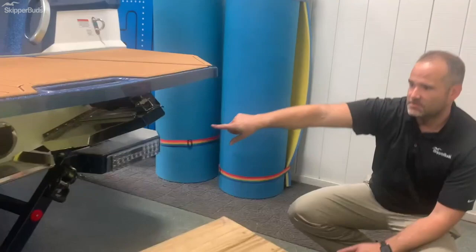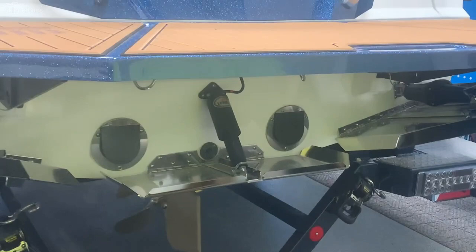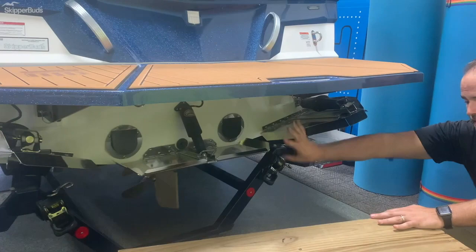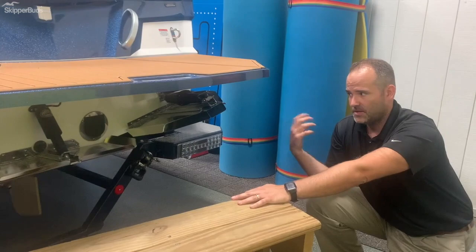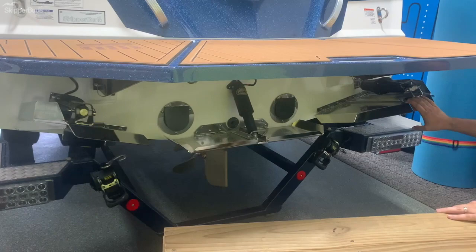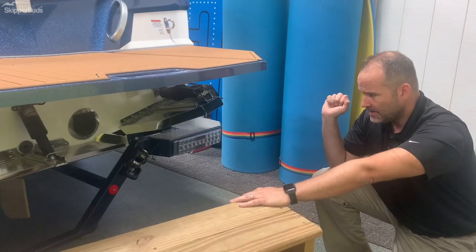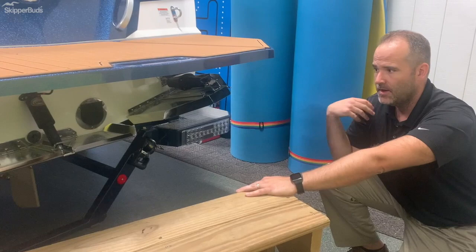Looking at the back of the boat, you have the Gen 2 surf system — the surf tabs on either side of the boat — your center attitude adjustment plate, as well as your propeller and rudder. What you won't notice is a surf pipe like some competitors have. These boats are all California four-star and five-star rated, so it's not necessary. The Gen 2 surf system isn't just two plates slapped to the back of the hull. These boats are made specifically for each model and patented, with real science behind it to give you the best and most adjustable wave on the market.